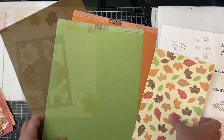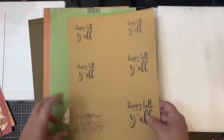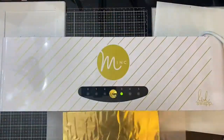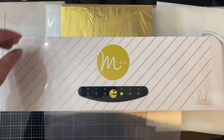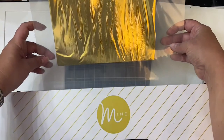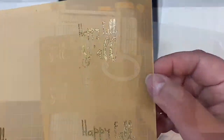For this first card, I'll be showing you how I made this gatefold card using the Happy Fall Y'all sentiment on craft paper. Since I printed the sentiment with my laser printer using toner ink, I'll be able to foil the sentiment with some gold foil. To do this, I'm using my Heidi Swap mink machine — I placed that gold foil on top of the sentiments, placed it inside the mink sleeve, and ran it through my machine. As you can see when I removed that foil, it has this beautiful gold shine to it.